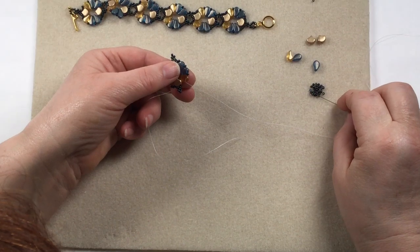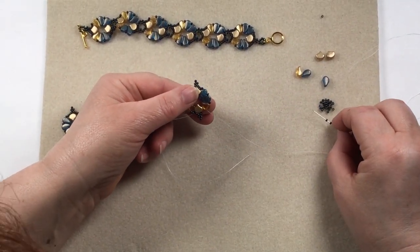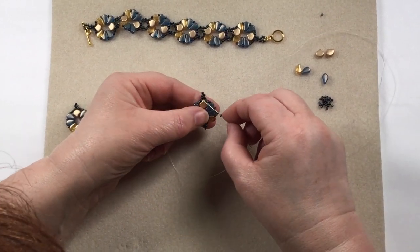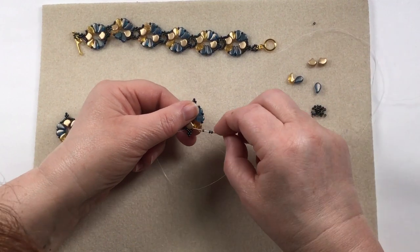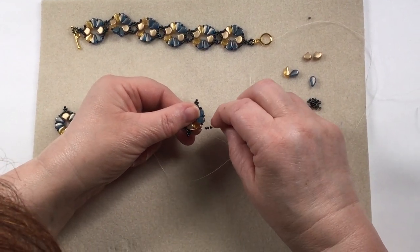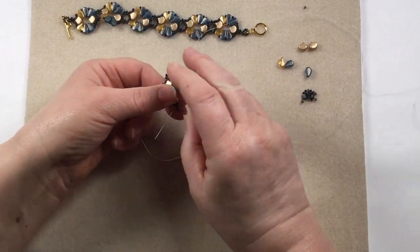Once you get back to the start, at this end we're adding three beads because there were only two, and at the other end we've added two because there were three to begin with — so you're ending up with five beads before you get to the picot section. Once you get back to the bottom, your base unit is complete.